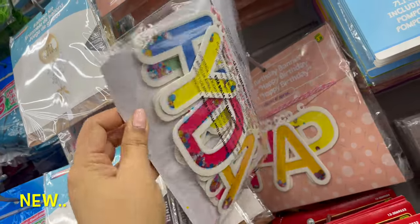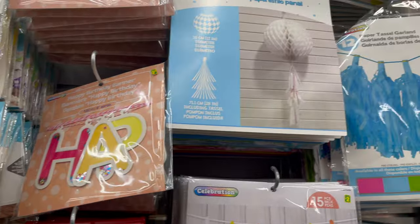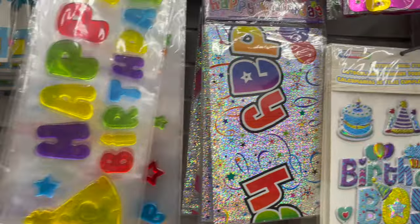If you like to do parties at home, don't forget to check out Dollarama. They have all types of party supplies like birthday party bedding — you can get every single thing for under five dollars.